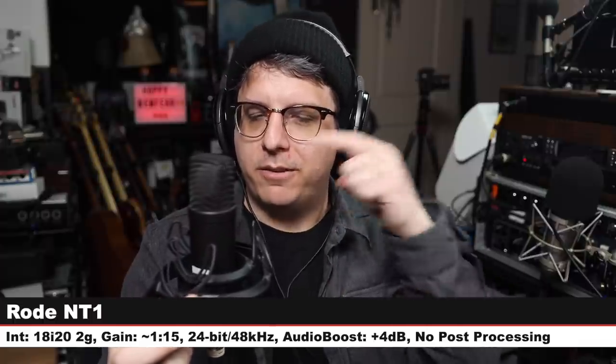We're back on the Telefunken TF11, nothing has changed — same gain setting, same distance. Now we jump to another mic: the Rode NT1, one of my all-time favorite microphones. This mic goes for around $270. Six inches off, gain at the exact same level.